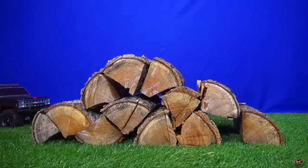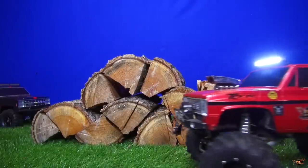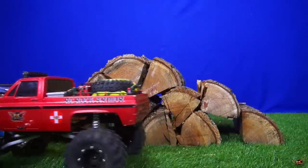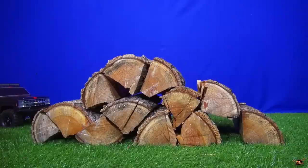I don't know whether to be happy or disappointed with that because it did make it, but not with the lengthy loose suspension. Let's get the Vaterra Ascender out.